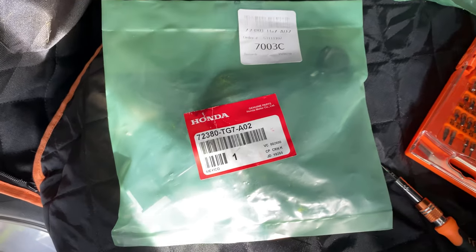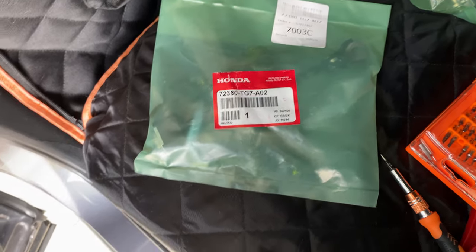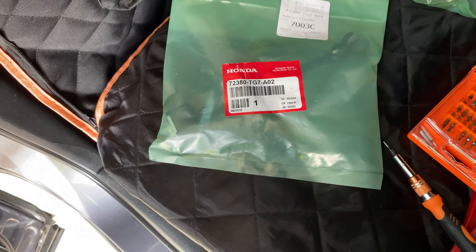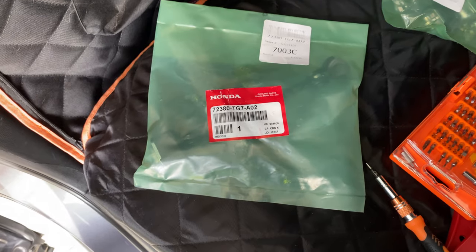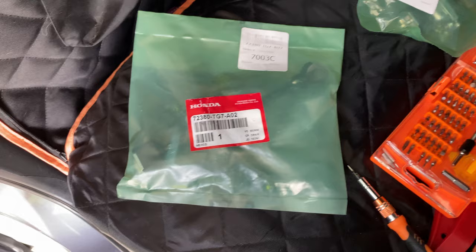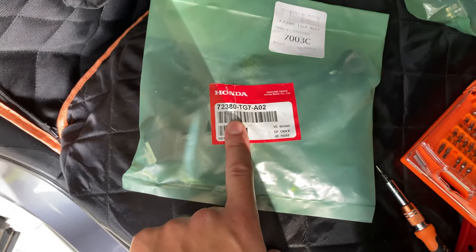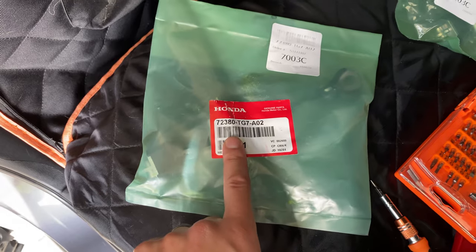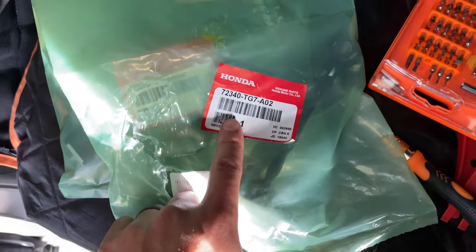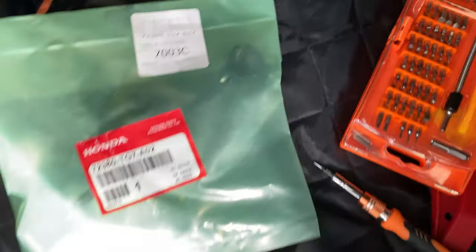This is going to be the door checker mod for the Honda Ridgeline, Honda Pilot, and Honda Passport — specifically 2017 and newer models: Gen 2 Ridgeline, third gen Pilot, and second gen Passport. You're going to need this part here, the left side or driver's side door checker, and this part here for the passenger side. I just did that one, so I'll be showing you how to do the passenger side.